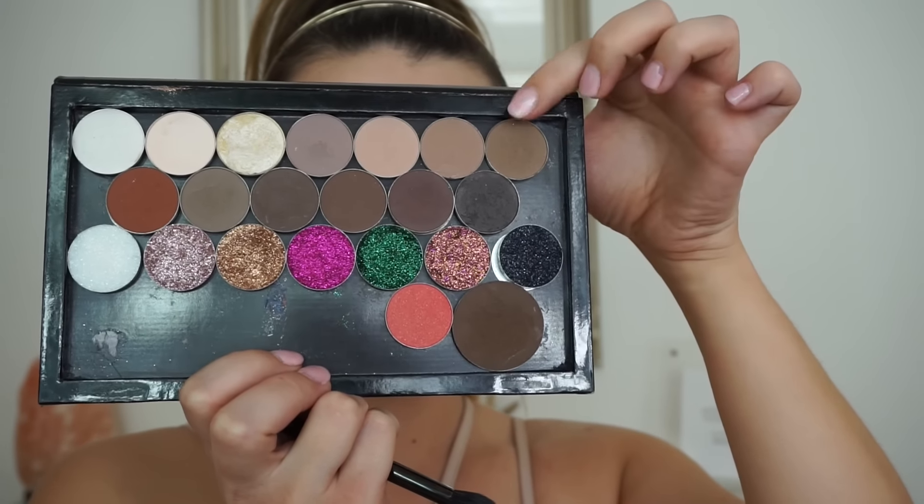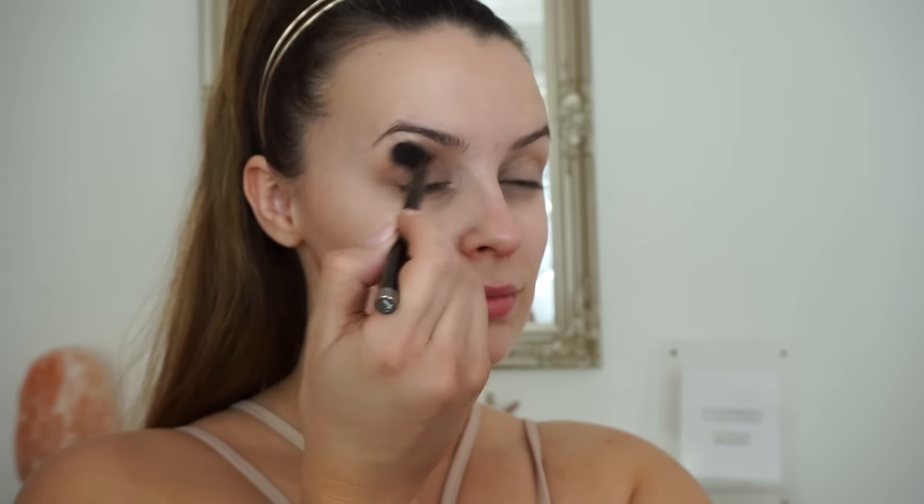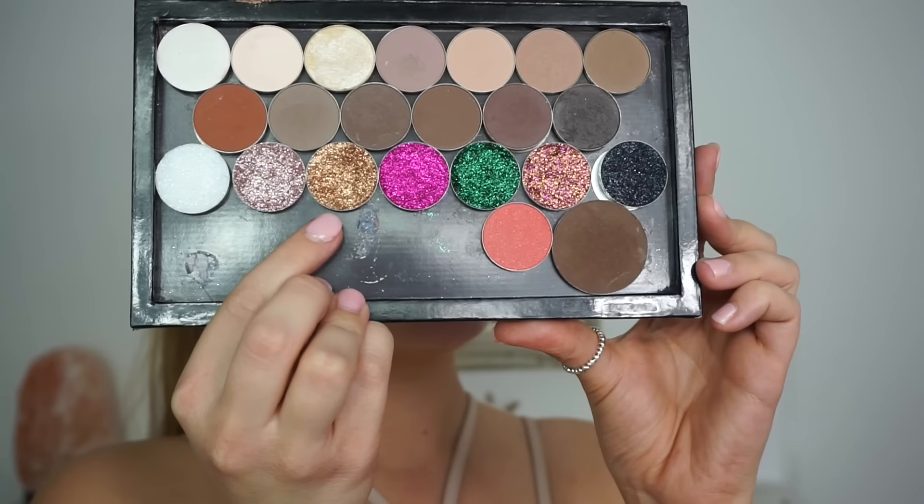Next we're going to mix the NYX shades in Suede, Dame, and Happy Hour together on that same brush and apply this directly through the crease. Once all the colour comes off the brush I then start to work it upwards — this is going to give us a really good smoky crease without being too dark. I'm keeping this look really light because the glitters I'm using are light as well, so it's going to be a really light but fresh glam look.